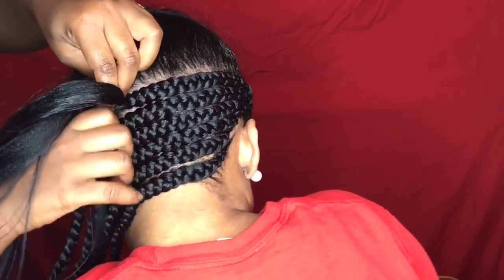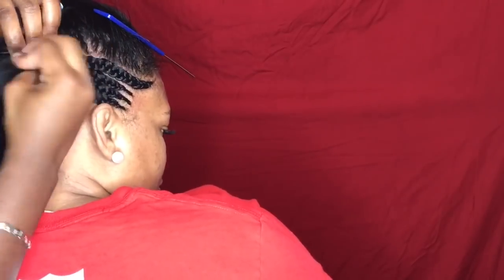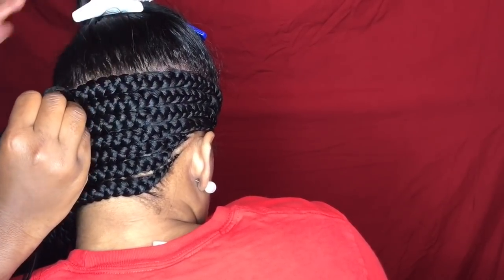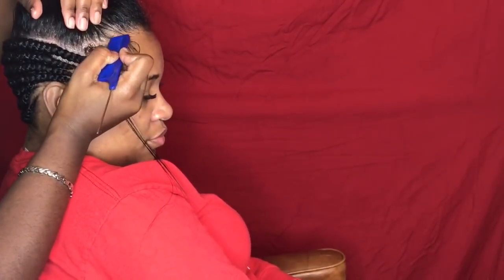Secondly, you want your braids to move because your client is going to have these braids in for anywhere from three to six weeks. During that time their scalp gets minimal air, which means it's harder to keep moisturized and it will begin to dry out and itch. You want those braids to be able to move so your client can keep their scalp moisturized underneath and get in there to relieve that itch — because we all know that itch sensation when you just can't get in there to scratch.